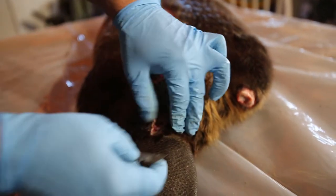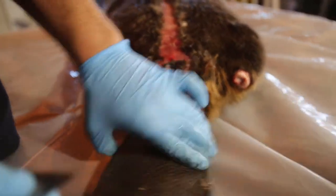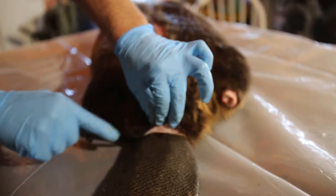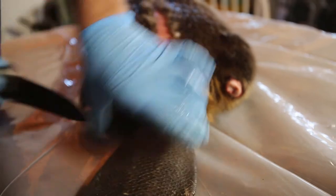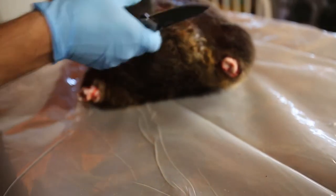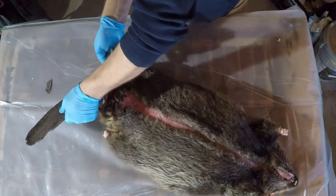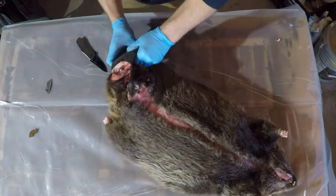I'm going to remove the tail because just moving around while I'm trying to skin him, this extra tail is just something else to work around. So I'm going to cut right here where the fur stops, pretty much all the way around it. Beaver tail removed.